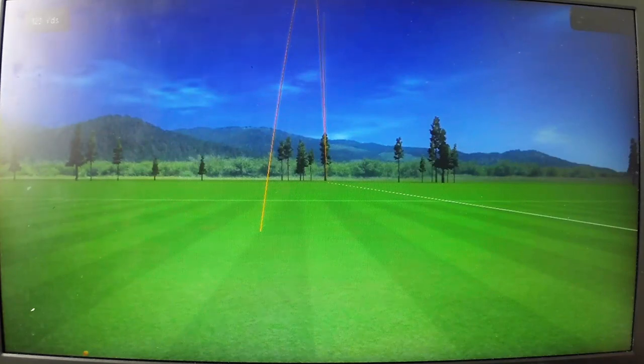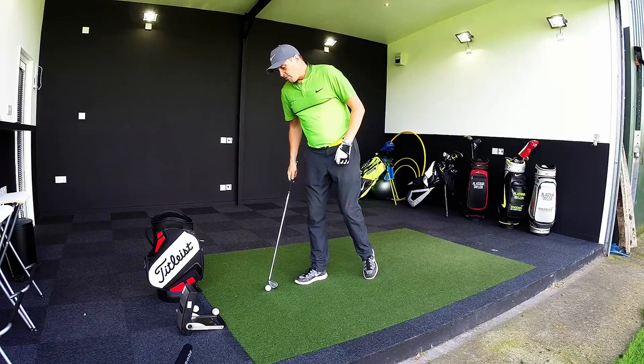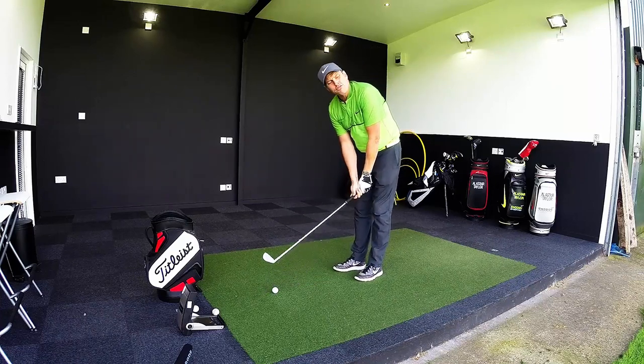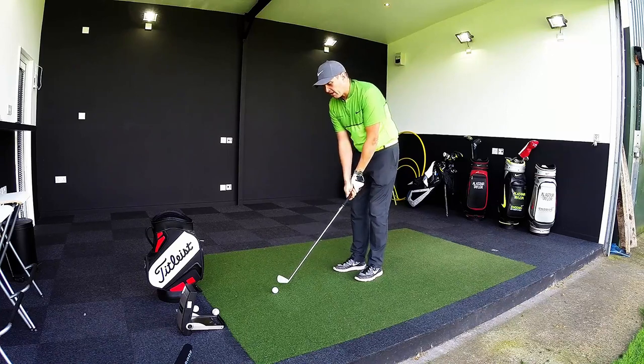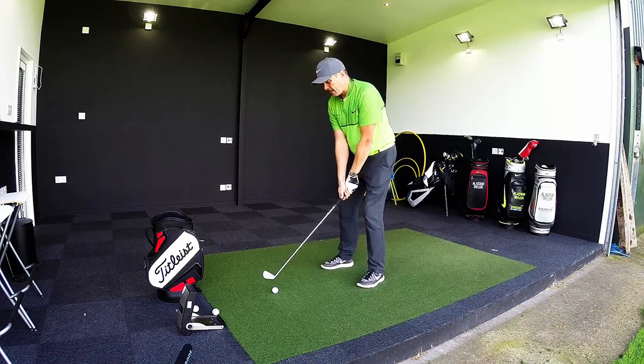A little bit thin, pretty similar line — a little flatter, 172. First couple of shots, it certainly doesn't feel as fast off the face as the Hot Metal. I don't think it's marketed as that either, so no big surprise there.